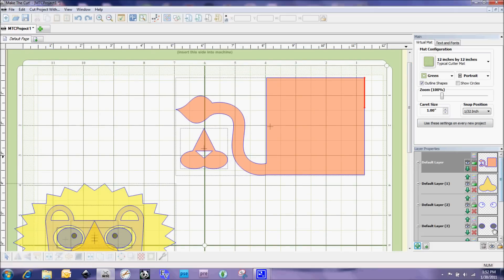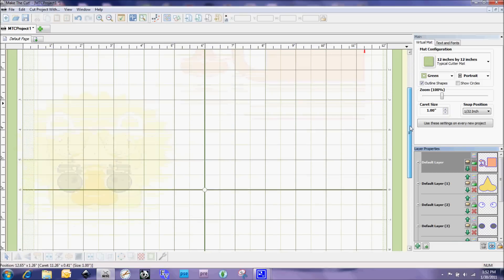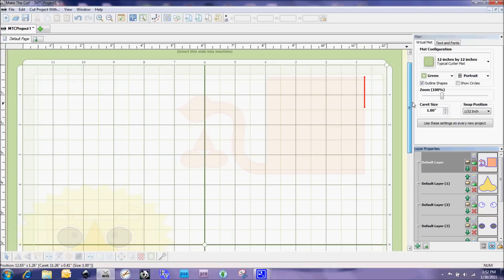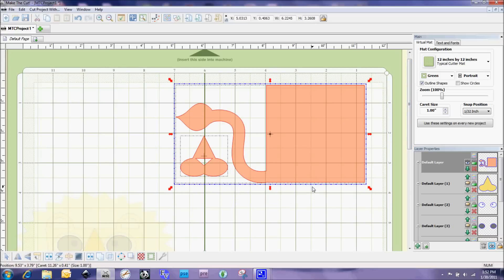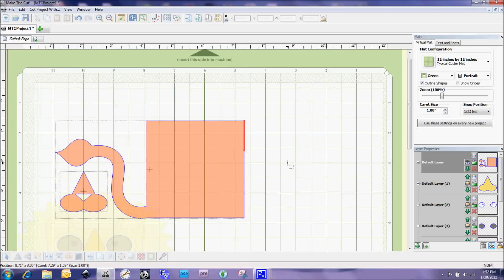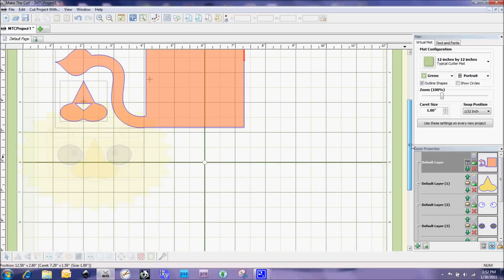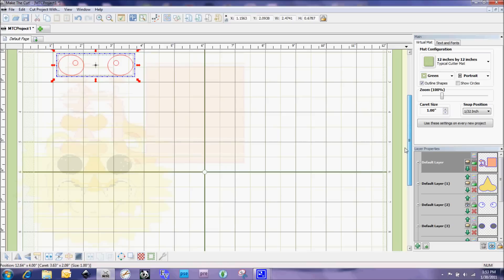We've got our orange layer, and I'm going to go down to the bottom toolbar to the eyeball icon and select 'Hide All.' Everything on screen looks very faint now. Then on each layer there's a little eyeball icon — I can select it and choose 'Show Layer.' When you go to cut in Make the Cut, it only cuts the shapes that are shown on the mat; everything hidden stays hidden. So I cut the orange pieces, then hide that layer, open up the next layer — the white eyeballs — position them on the mat, and cut those out as well.